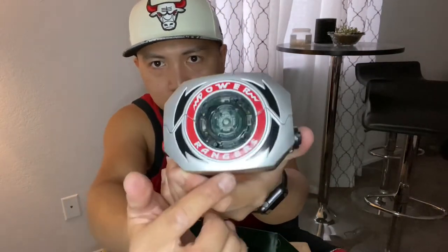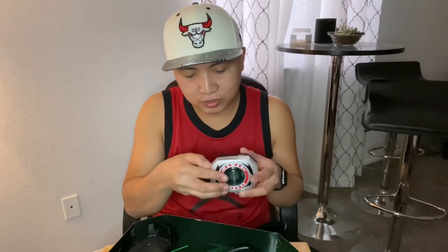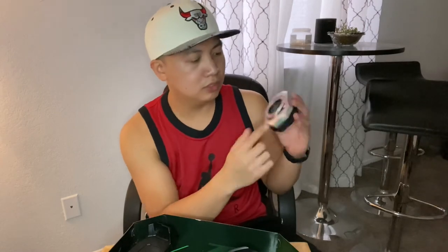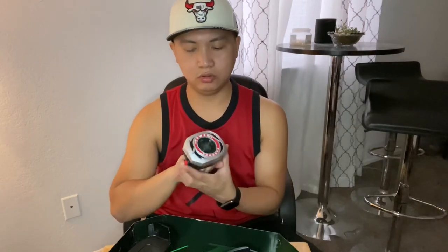Power Rangers. I'm not a toy reviewer, and I'm pretty sure you guys know the details and different versions of this. All I know is from the Japanese show — Super Sentai. So that's how you open it — how do they do it in the show? Here we go, like this?